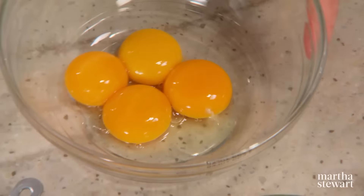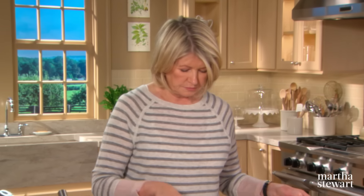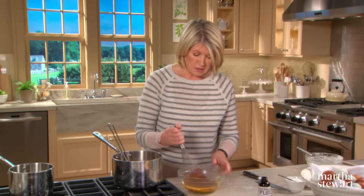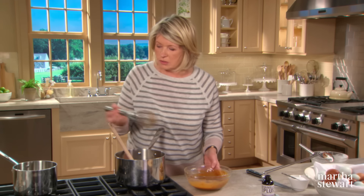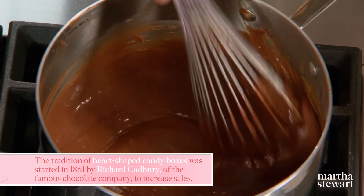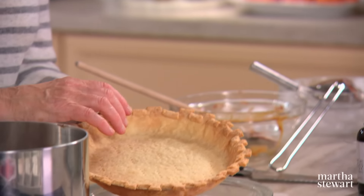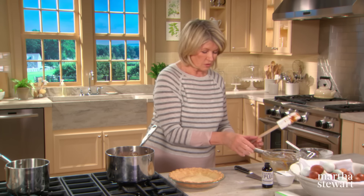We need four egg yolks — these will add more flavor and additional thickness to our pudding. Now to temper: add a little bit of the very hot chocolate pudding into the egg yolks, bringing their temperature up to the same temperature as the chocolate. Then put this back into the pot and add your egg yolk mixture to the chocolate. Stir and cook for one to two minutes. It smells so good — it is a delicious chocolate pudding. Here is our bear's tooth edged pie crust, beautiful color, tender but still holds its shape. Now pour your chocolate pudding right into the crust — this should fill the nine-inch crust exactly.